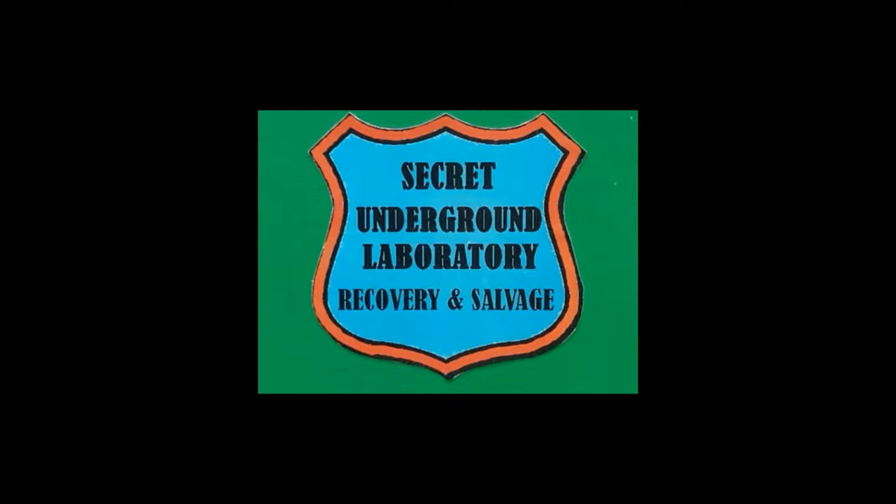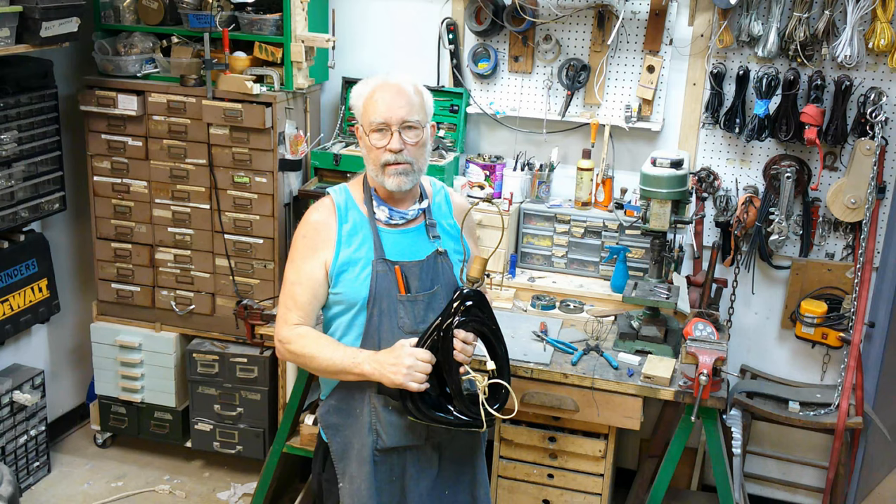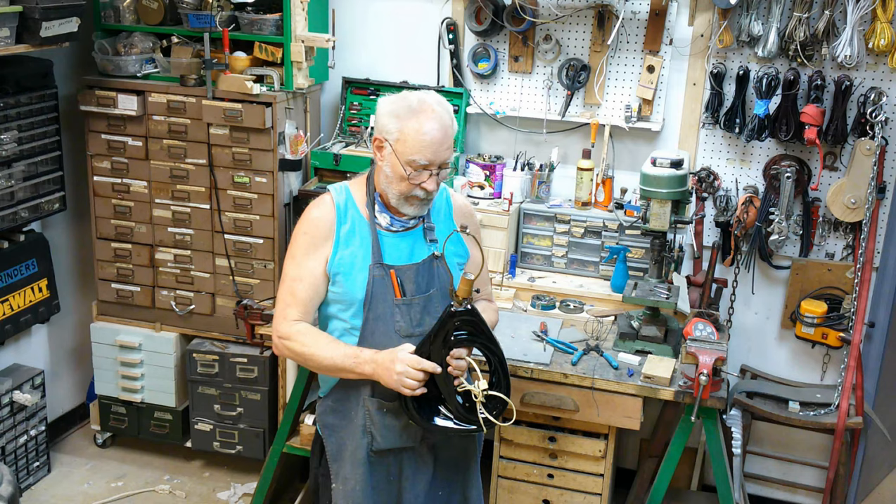Welcome to the Secret Underground Laboratory, Recovery and Salvage, where Rude Mechanicals Do Magic. Hello, I'm Bronze Age, Director of the Secret Underground Laboratory, Recovery and Salvage. And today we're at the lamp bench where we are going to rewire this 50s arc pottery table lamp.